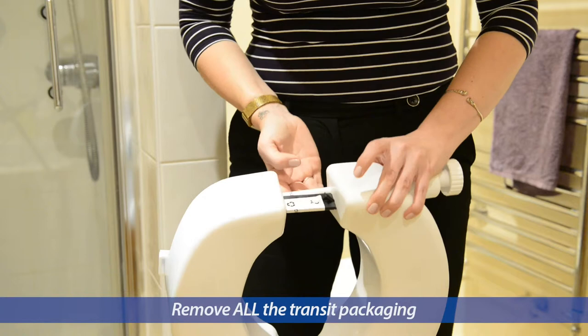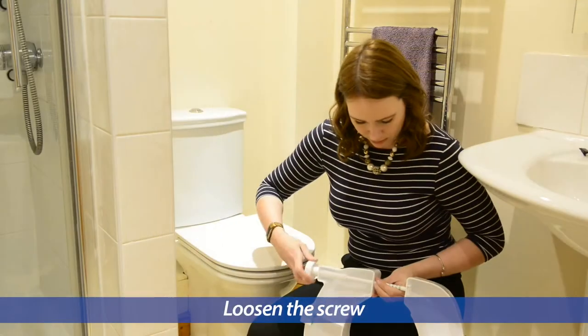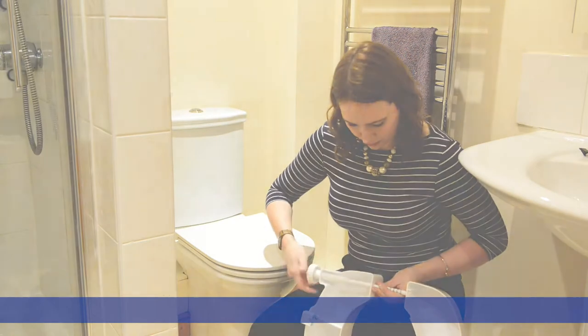Before fitting, here's a quick checklist. Make sure all the transit packaging is removed and you've loosened the screw. To fix your raised toilet seat, three quick steps.